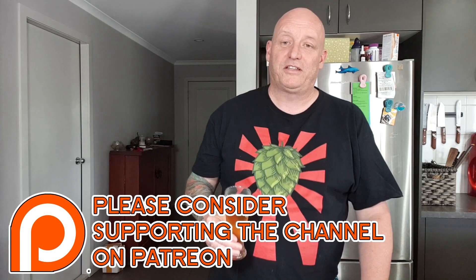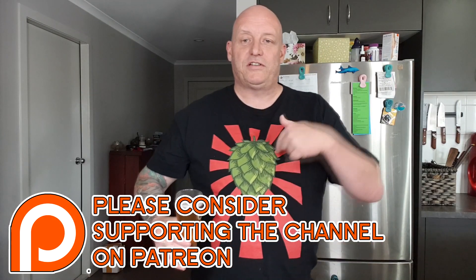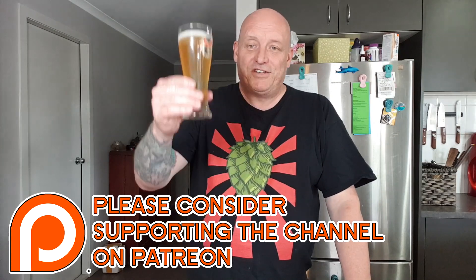So anyway, I hope you enjoyed that — cheers! Thanks for watching, thanks to my patrons. Like, share if you like the video, and if you want the t-shirts there are links down below. Cheers!